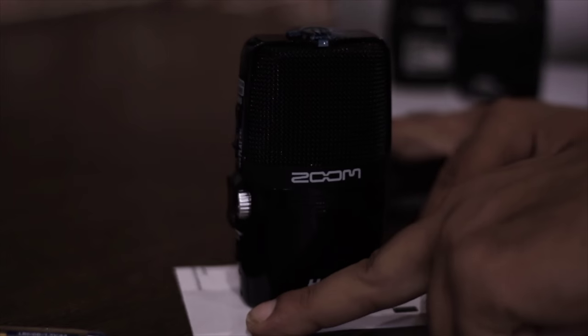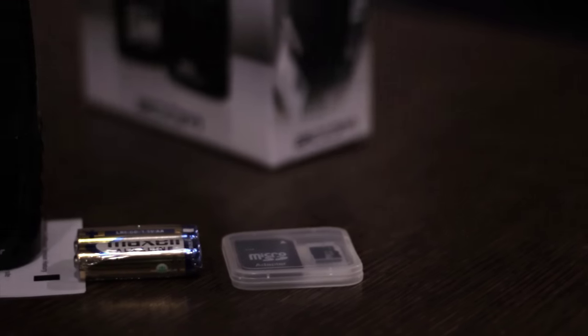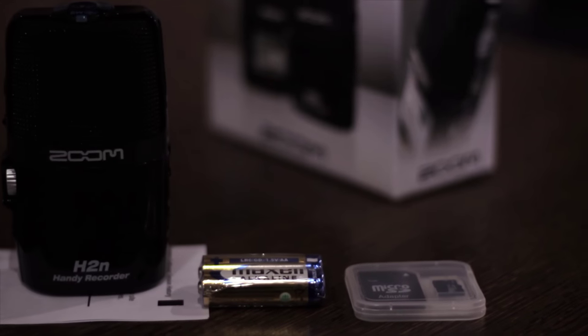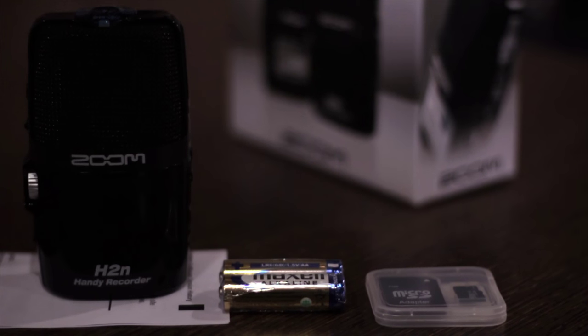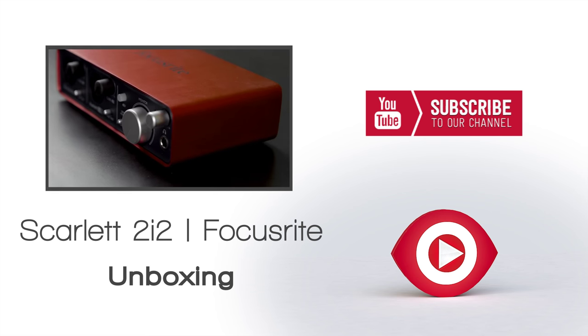This side we have to open the panel and insert the batteries. You can record and copy all the audio files from the SD card to your computer, or you can record directly to your DAW because of its inbuilt audio interface. Click on the subscribe button for more unboxing videos. Signing out, Ankit Dev from Drishtikon Productions. Thank you.